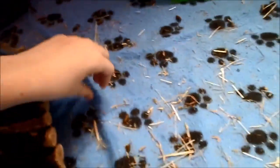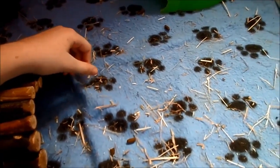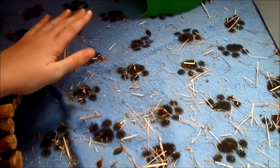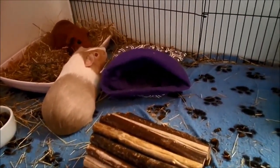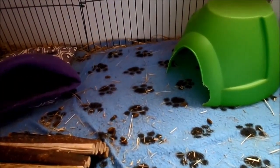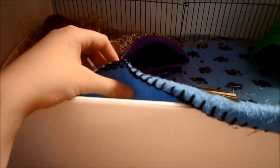With fleece it is harder to spot clean, because all the fleece bunches up and you don't really get much hay off. It's better with fleece flippers because you have coroplast inside, which makes it harder for mess to get in — so that's better for brushing and spot cleaning.